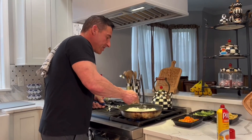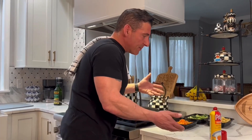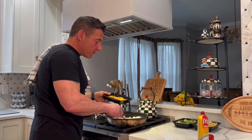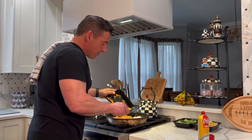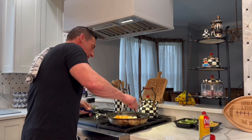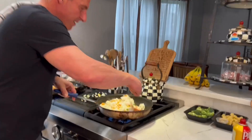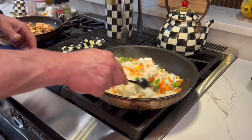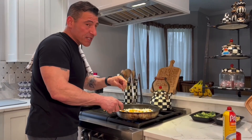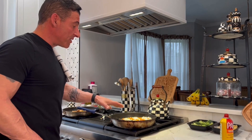The rice is starting to get a nice little sear on the bottom. A lot of people do different things — I like to keep my rice pretty simple. I add some carrots and peas to it, which we're going to add now. Mix that up. You can see that the rice is starting to get a little color — that frying texture you want to go for. So right now in here we've got the rice, the ginger garlic scallion, some peas and carrots, and we are going to start building our sauce.